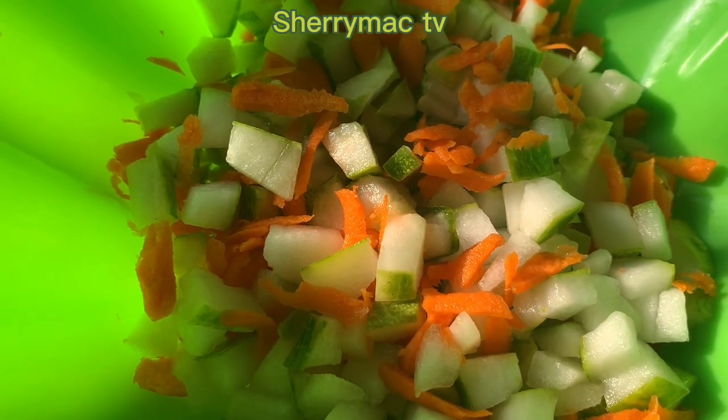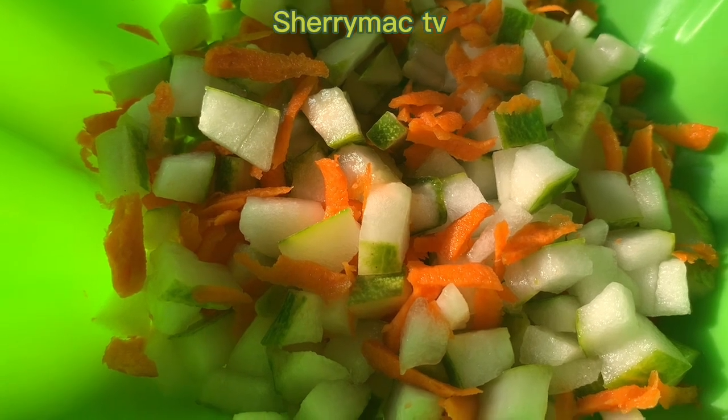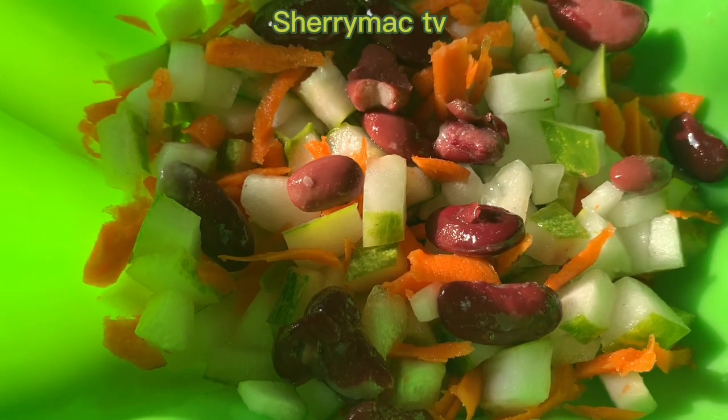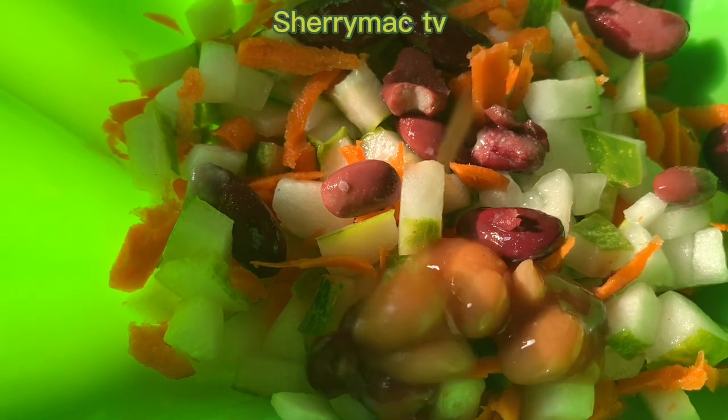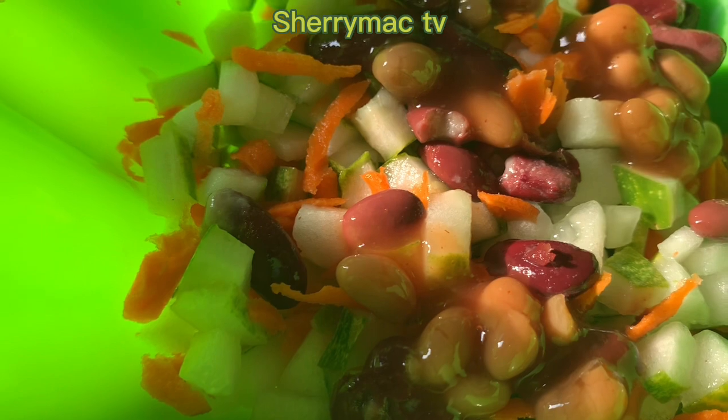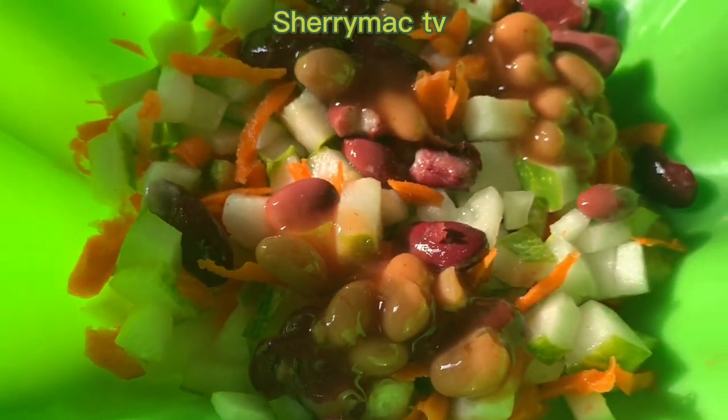Next I'm gonna add my kidney beans to the mix. I'm also gonna add some baked beans to the mix as well.